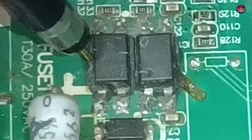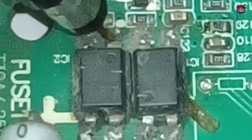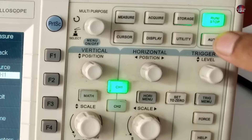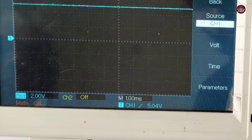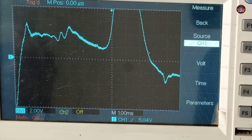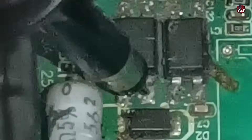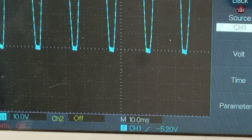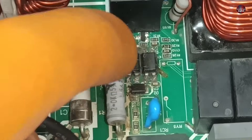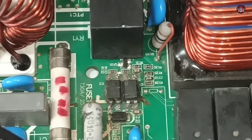Now I will check the second optocoupler, which takes the signals towards the indoor unit. This pin is the anode and the other is the cathode. First checking the anode — only 5 volts are generated on this pin, meaning no signals are generated here. The next pin also shows 5 volts. Now checking the collector pin of the second optocoupler — the signal is not correct, which is minus 5 volts; these volts are nothing. Now checking the signals on the emitter — 160 volt signals are generated on this pin.